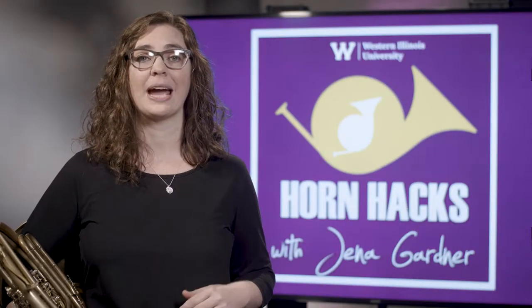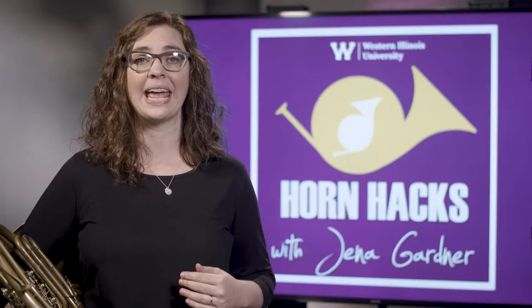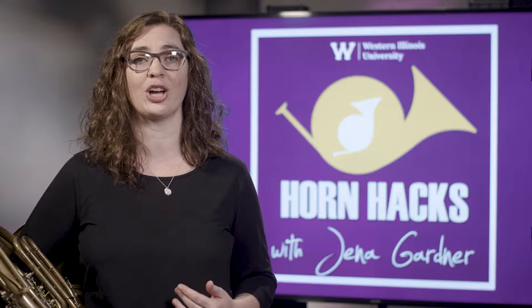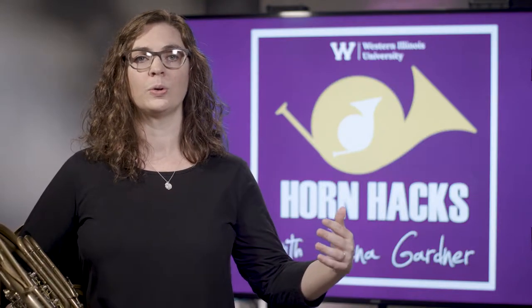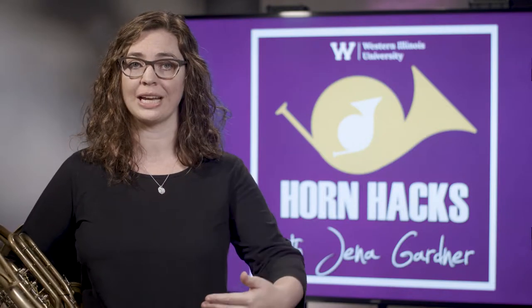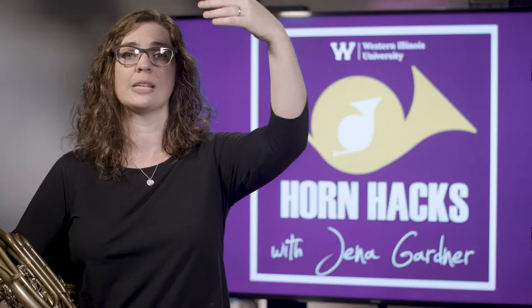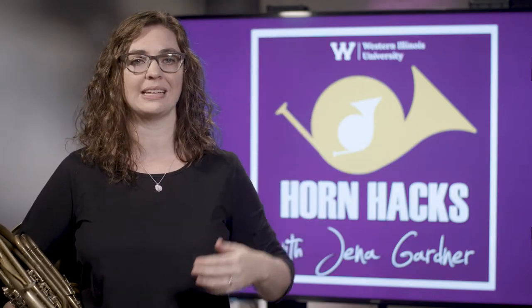Next, I practice saying the phrase 'how to' with my air — inhale on 'how' and exhale on 'to,' like this. Now use your hand to trace a loop gesture in the air like a roller coaster, inhaling as the roller coaster goes up and exhaling as you arrive at the bottom of the loop, like this.